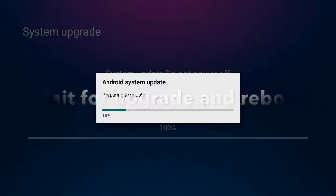From here we wait for the update process to complete and the Memo Box will reboot.